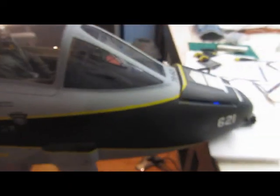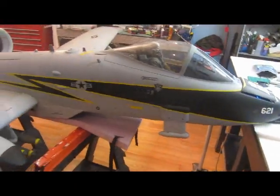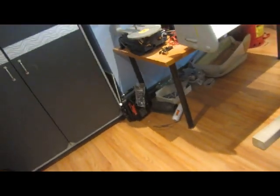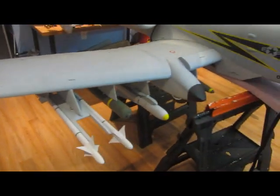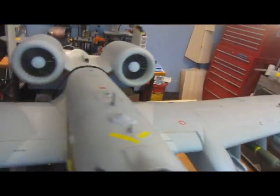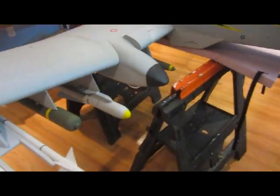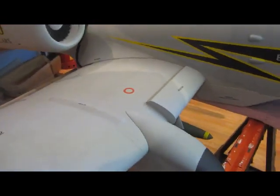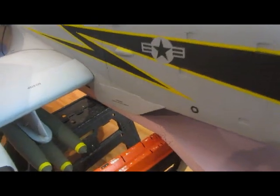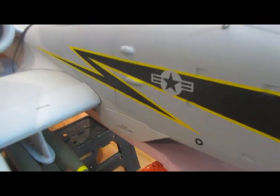This thing here is magnetic and it goes on top. Here's the missiles on that side and that side. We also put these things on as well, which I think look pretty cool, and these little — I don't know what you call them — dorsal fins.